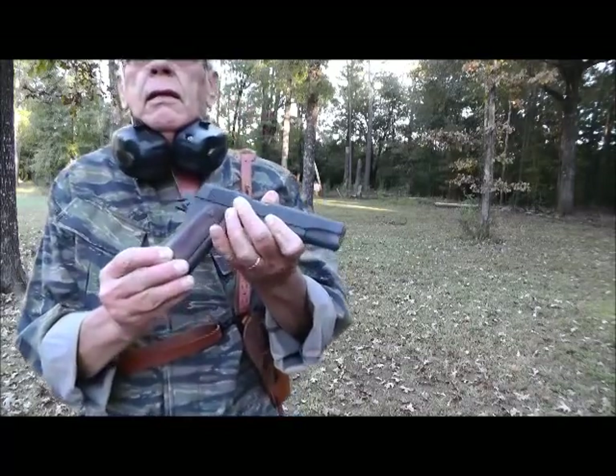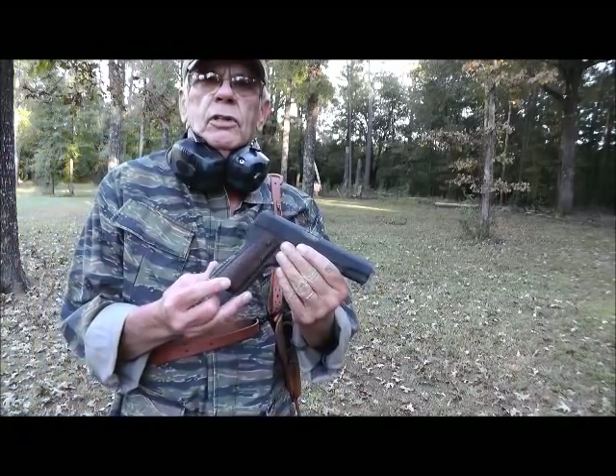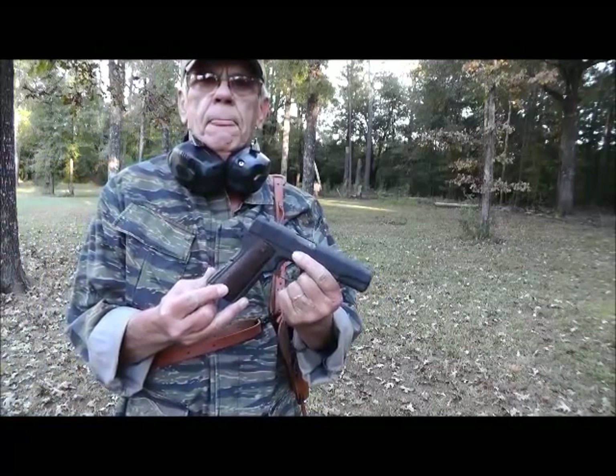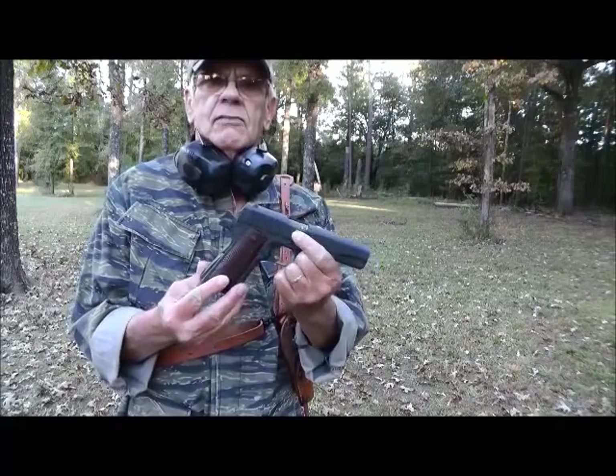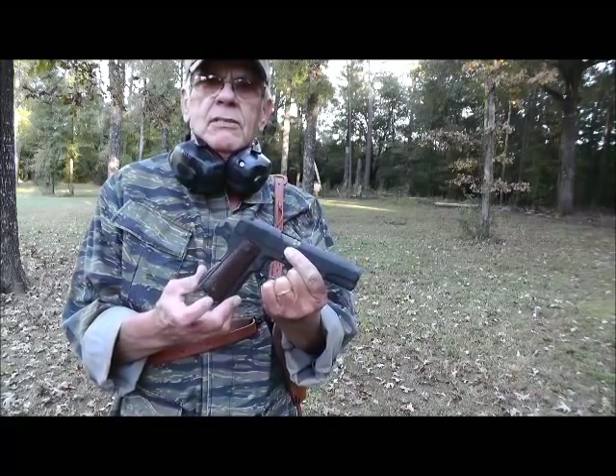I wanted you to see these Keys grips. If you're going for a look from the 60s or early 70s military look, you've got to have Keys grips.